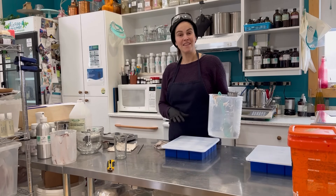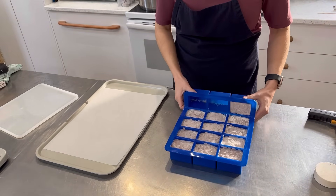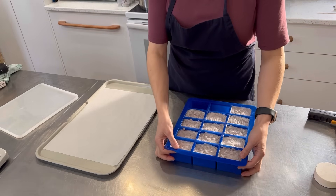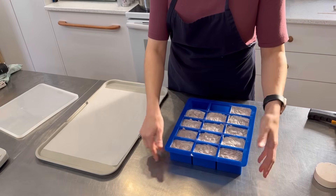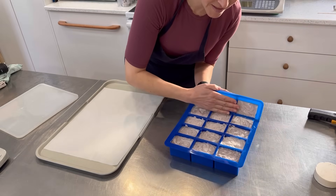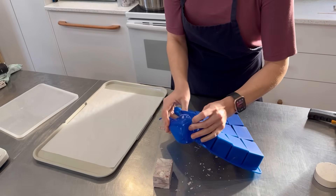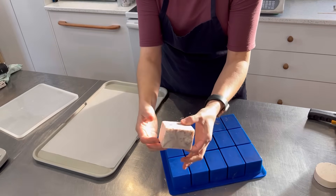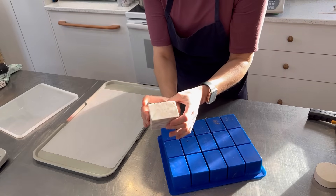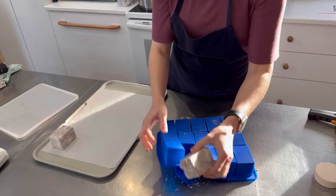It's time to unmold these soaps from the Winston and Walter silicone soap mold. I ended up leaving these over the weekend — I was too busy with my kids and all their activities — so here we are three days later. Let's flip this over and start taking the soaps out. These molds completely flip over, allowing for a very easy release. Look at that marbled look — it's so nice! I love the purple from the Brazilian clay. I'll set it aside to dry.